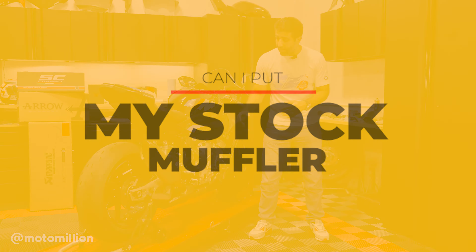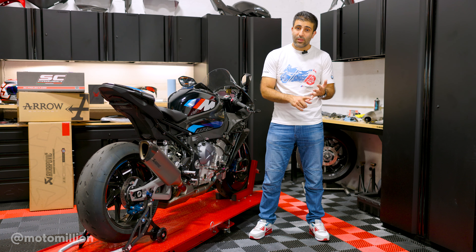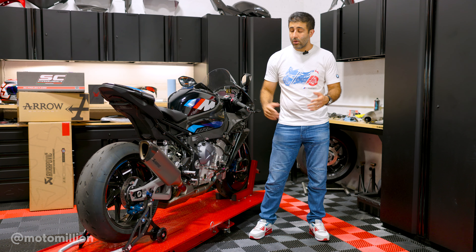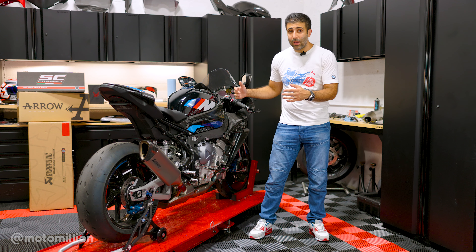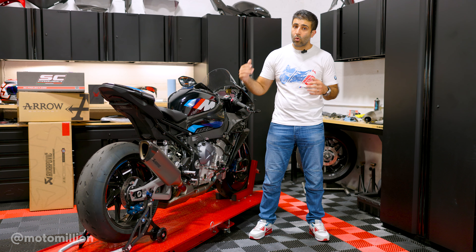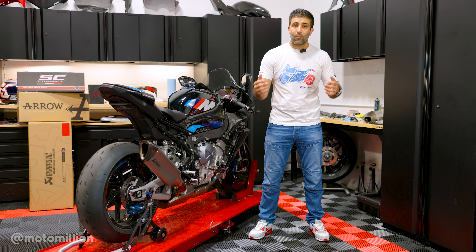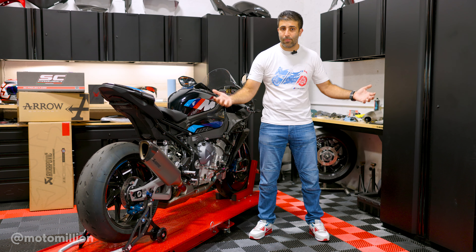The next question we get is: can I put my stock muffler on? If your bike comes with an Akrapovic muffler — which is an option on the S1000R, M1000R, and the S and M RRs — you can definitely mate those up to Akrapovic or Arrow header and mid-pipes to make it a full system. And if you have just the regular stock muffler, those header and mid-pipe combos will work on it too — it technically becomes a full system without changing the muffler, and you're getting rid of all the restrictions in the exhaust system.